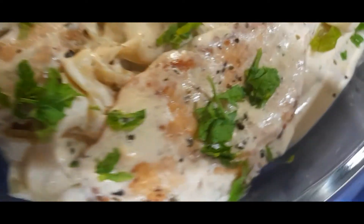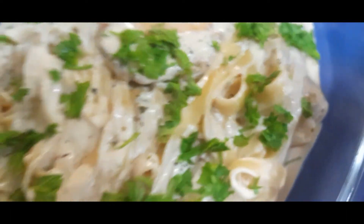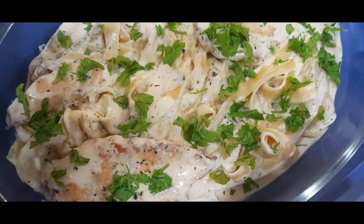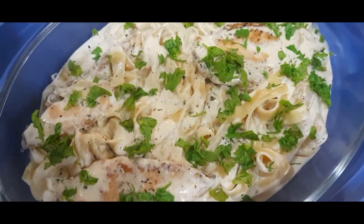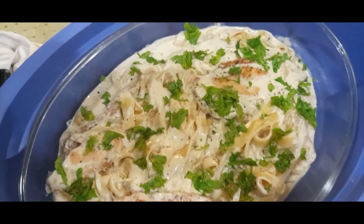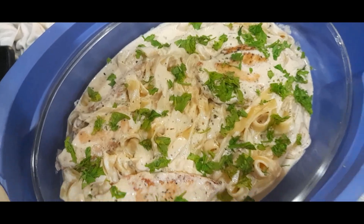And here is our chicken creamy pasta, ready to serve! I just added 2 tablespoons of parsley for decoration. Voila — it's ready to serve. Thank you for watching!